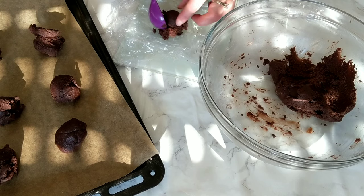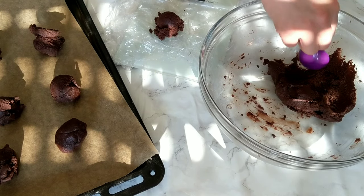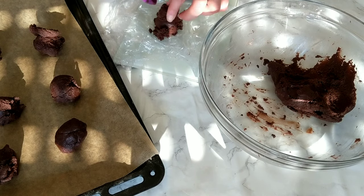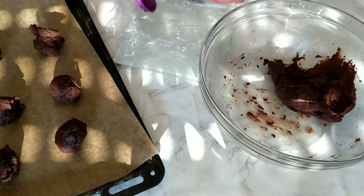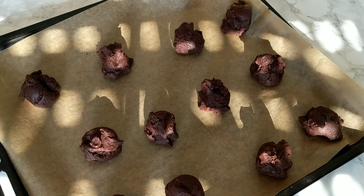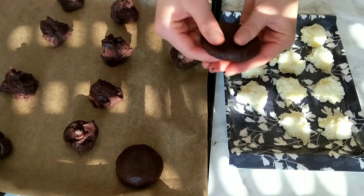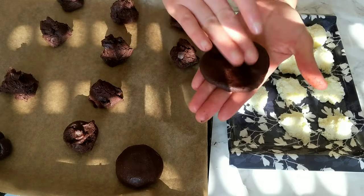Now we're gonna grab our cookie dough. The dough has been chilling in the fridge — it's nicely firm and easier to work with. What I like to do is measure the dough — it's about 500 grams — and then divide it into 12 dough balls. Of course, you can also eyeball it by dividing the dough into two, then three, then each piece into two, and you end up with 12 cookies. You can also make a bigger batch by making smaller cookies.